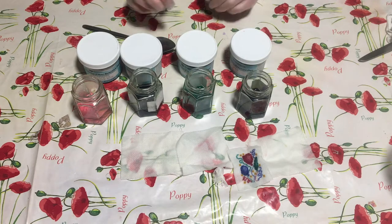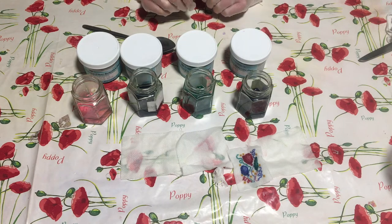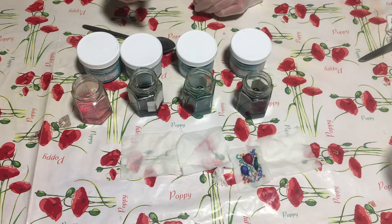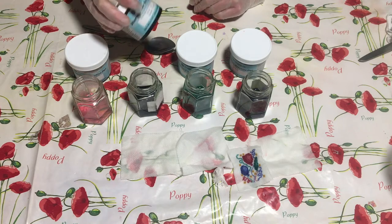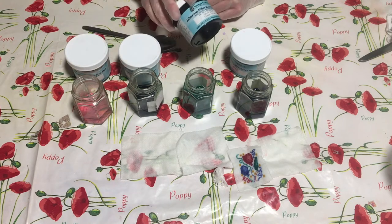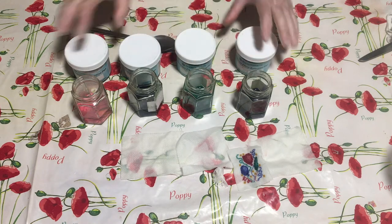I'm going to be using these four fibre reactive dyes. This one is Sweet Pea, this one is Wedgwood Blue, this one is Sea Glass, and this one is Lavender.